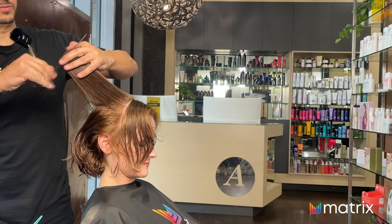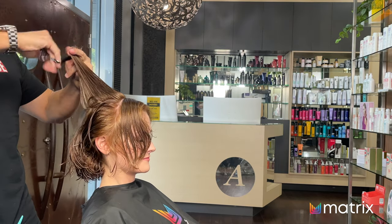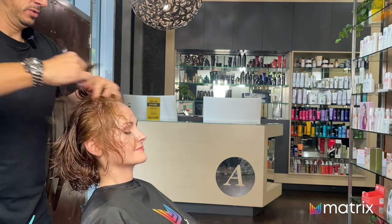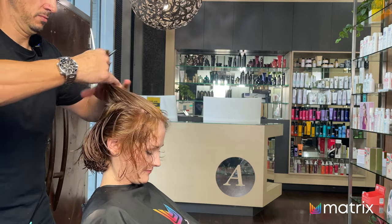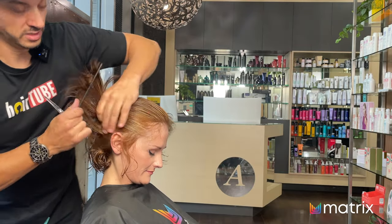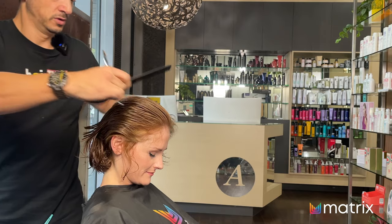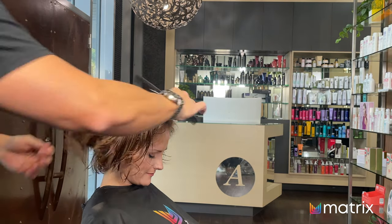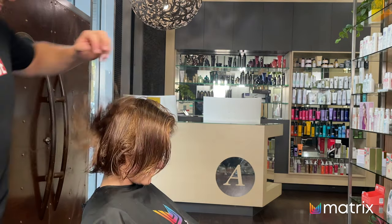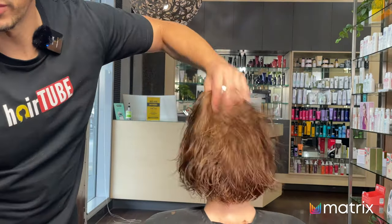It looks great. Just cross-check horizontally, bring this all back. You can see those highlights on the side starting to pop out now that it's dry. Let's spin around and move on to the next step — it's looking really good.